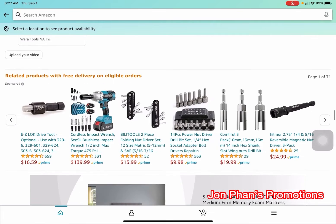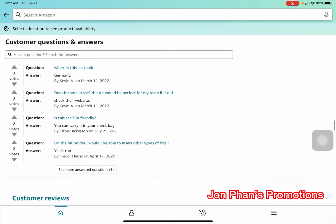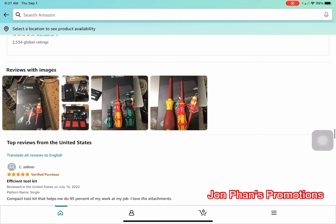Here are some questions that people have asked. Where is this set made? In Germany. Does it come in standard? Check the website. Is this set TSA-friendly? You can carry it in a checked bag, so I think it's small enough.